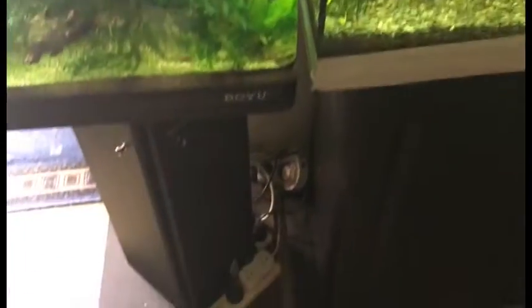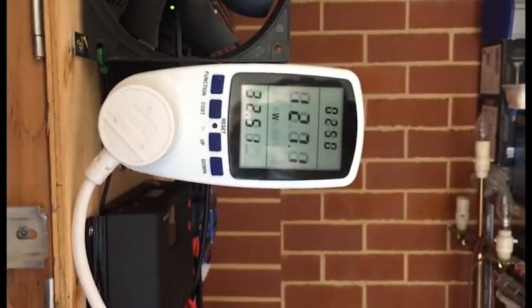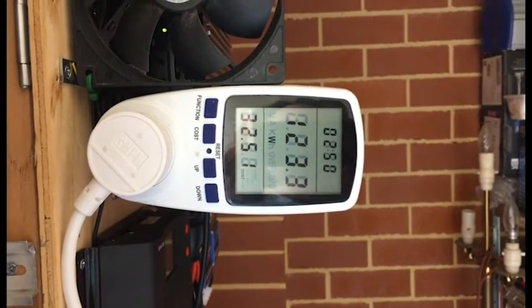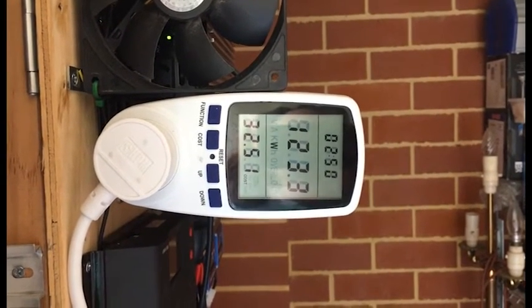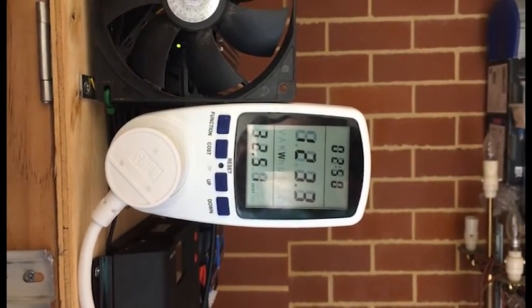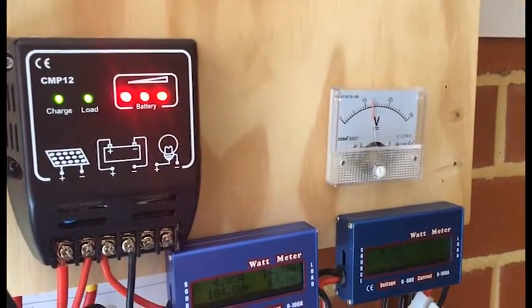Oh, and I forgot — the fish lights were plugged in. So as you can see, just with the two pumps, with the light that was on earlier, and the surveillance camera — that's 123 watts. And now it's going back to full. So that load I can easily do — half an amp almost.